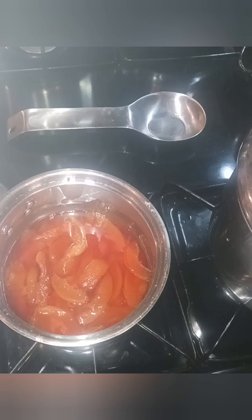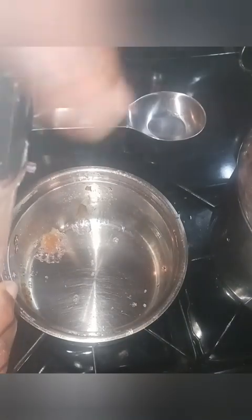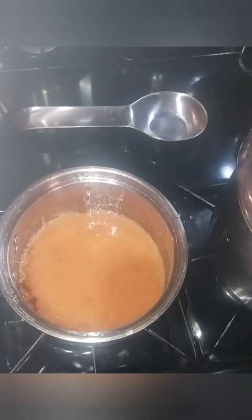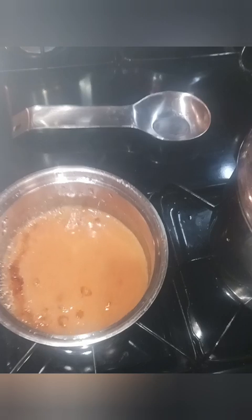Actually, let's blend this down first before it comes to a boil. I put it into my Nutri blender — a bullet or whatever you want to call it — and I'm going to pour it back into my pot. You can see it has turned into a puree now, and that's exactly the consistency we want.